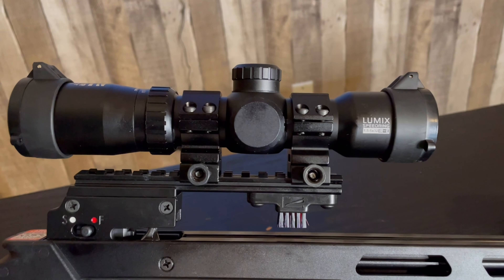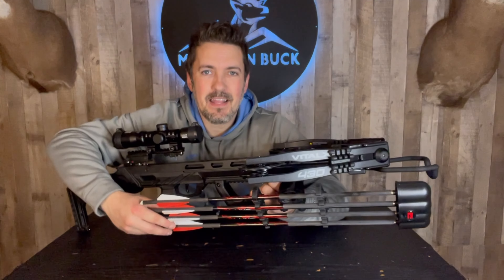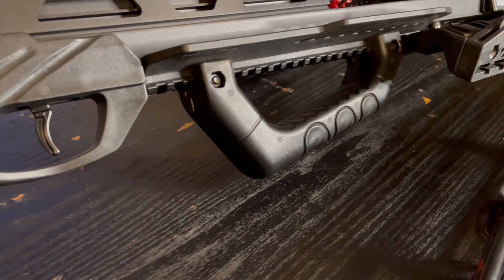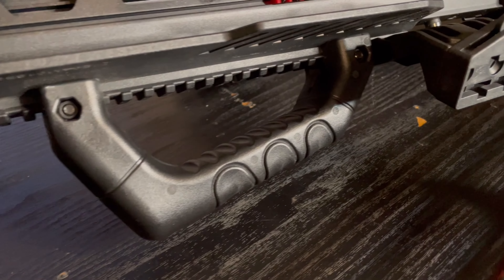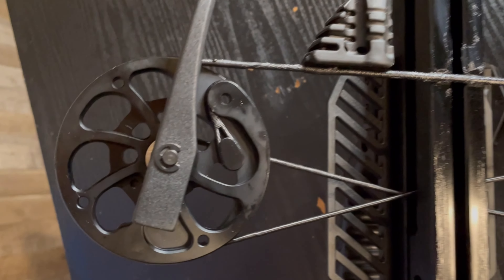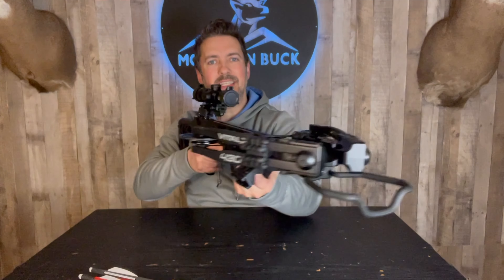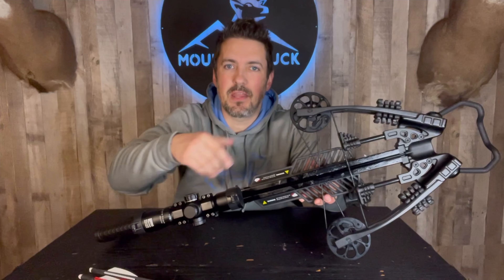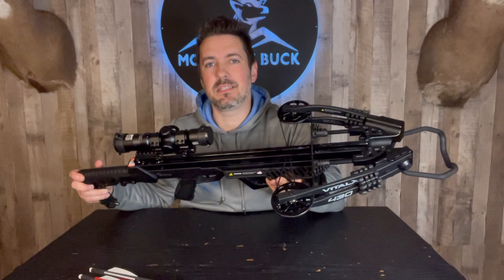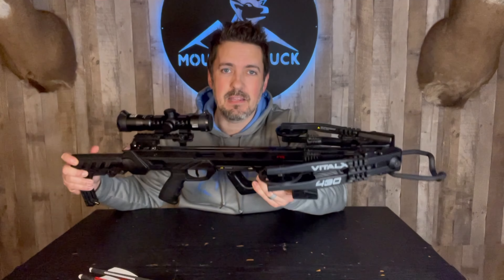You have the Lumix speed ring 1.5x5x32 scope. I really like this quick release quiver — just slide that forward and you're good to go once you get to your hunting spot. You have an aluminum rail for enhanced accuracy, a nice grippy foregrip, nice and sturdy. Of course you have the X-Cam system — that technology makes it smooth and easy to cock while providing less vibration and making it quieter. Take a look at how narrow this thing is: it cocks down to just six and three quarter inches axle to axle, super narrow, very easy to get into tight spaces, ground blinds, climbing tree stands. This thing weighs in at 7.8 pounds and the draw weight is 195 pounds.